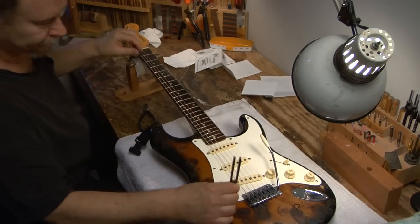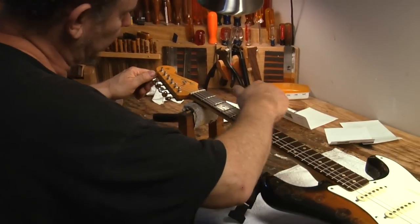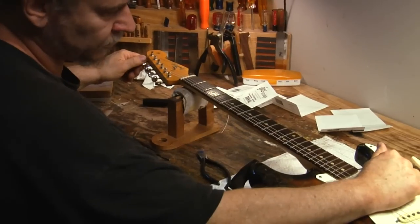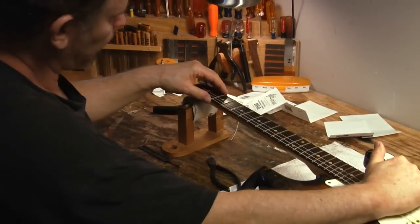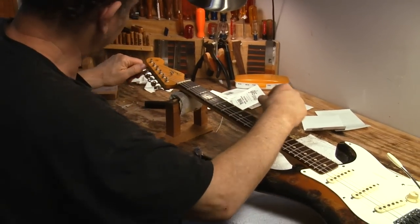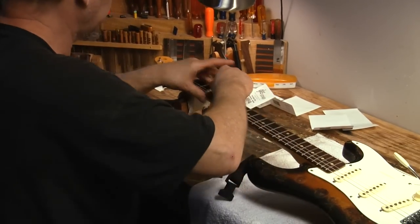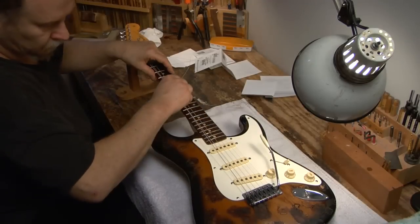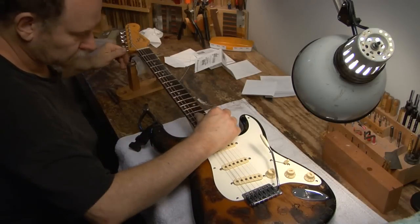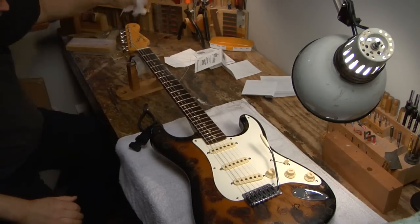Then I tune it up and stretch it out. I like to stretch it by moving my hand along the string rather than pulling in one place, because you'll stretch that one area more if you just pull there. So I'll do a little of this — and I shake it. That's basic string setup for a Strat.